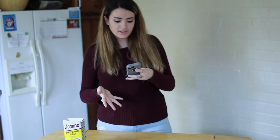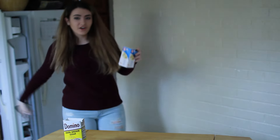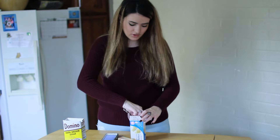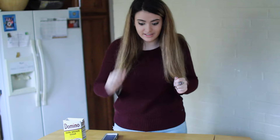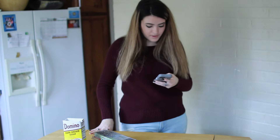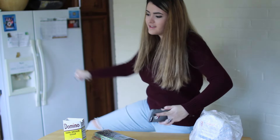We need butter or margarine - one cup of butter. Oh my god, that's going to be a lot of butter. We have butter, though, so that's good. We need two sticks of butter. Wow, this is so healthy for you. We got two sticks of butter. We need a teaspoon of vanilla, which I know we have. We need one egg, all-purpose flour. We need baking soda. I got baking soda.